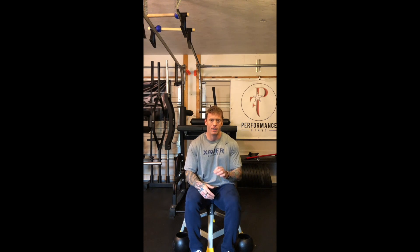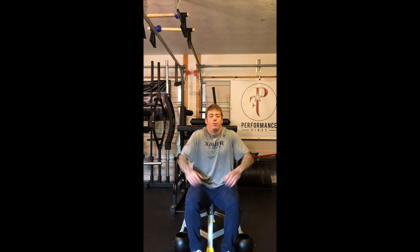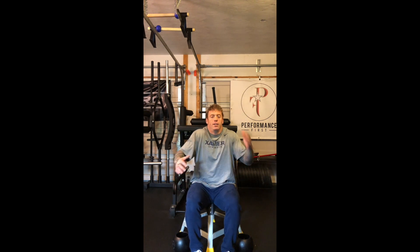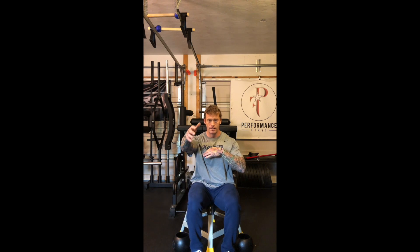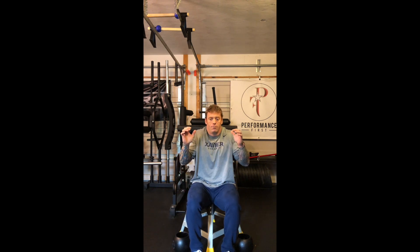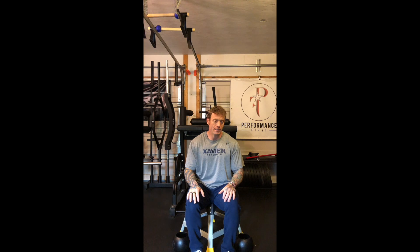One last reminder: don't do any of these exercises in a shrug position — it's the opposite. Shoulder blades stay down as you lift. I don't want to see this. Alright, hopefully this is helpful — treat each other well.